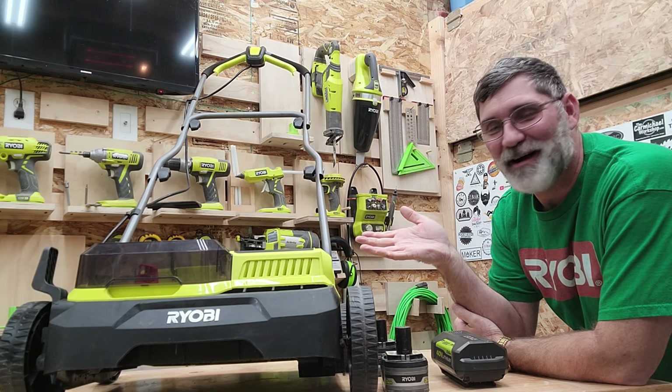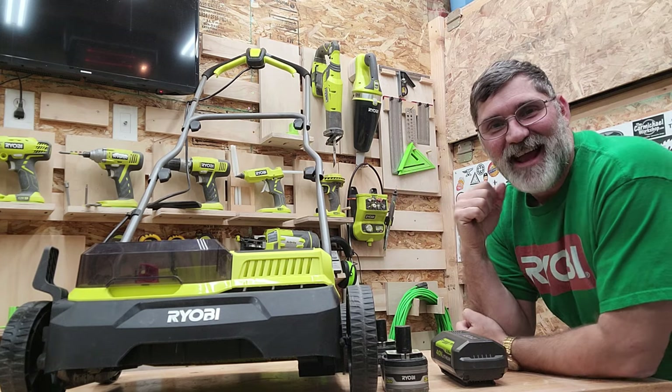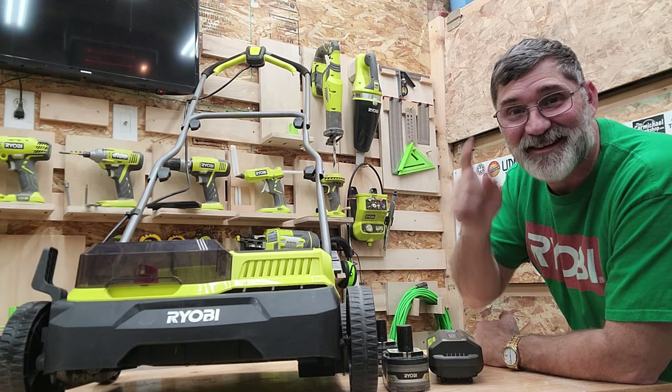Hey, I'm Scott. Today you may remember my friend the Ryobi De-thatcher Scarifier Aerator, and today we're going to switch it from two 18-volt batteries to one 40-volt battery on Dad It Yourself.